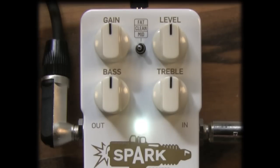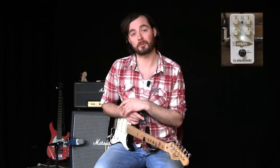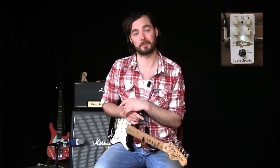Next up we have the level control, and that determines how much of a boost you get. You can go from 0 dB — or even less actually, so you can attenuate the signal — all the way up to a whopping 26 dB of boost. Below the gain and level controls you'll find a bass and treble knob. Those are active filter controls, so you can actually both boost and attenuate the bass and treble frequencies independently to tailor your sound specifically.